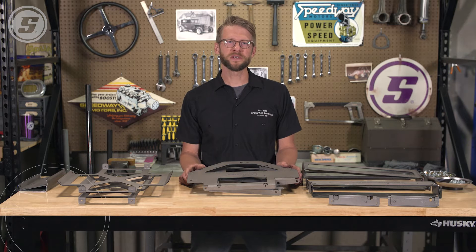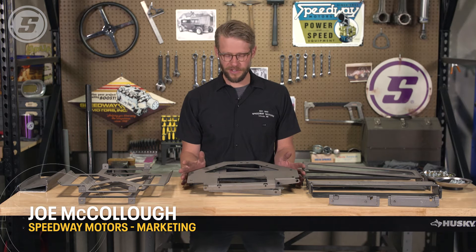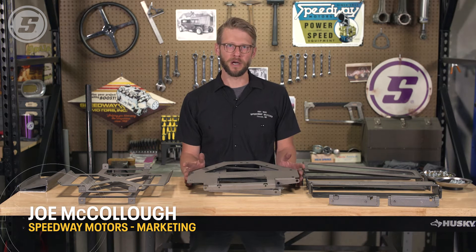Hey everyone, welcome to Speedway Motors Tech Talk. My name is Joe, and today we're here to talk about our steel LS mock-up block.